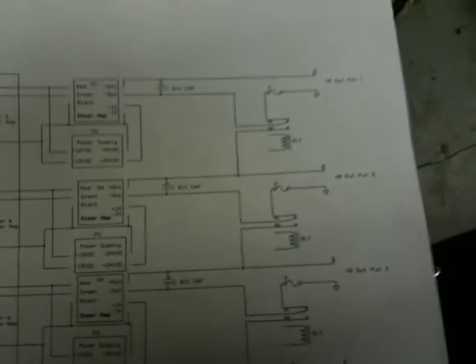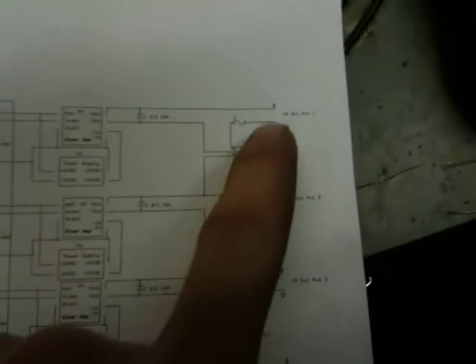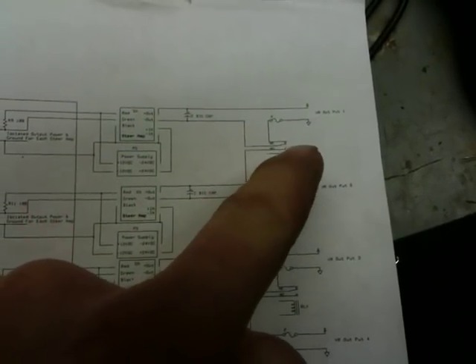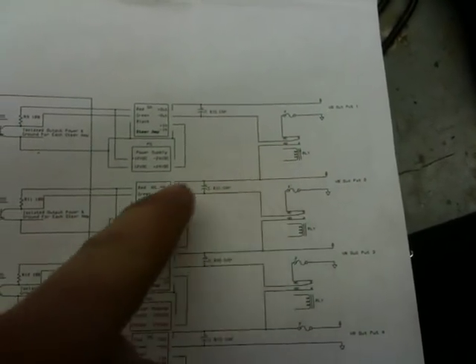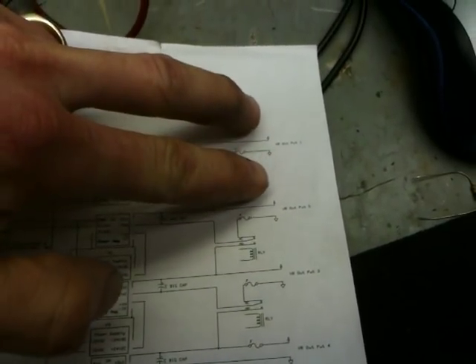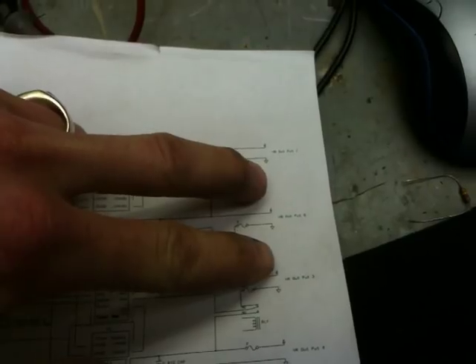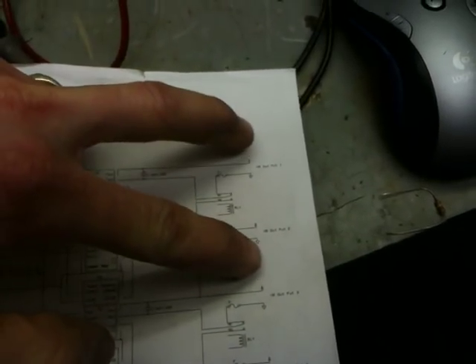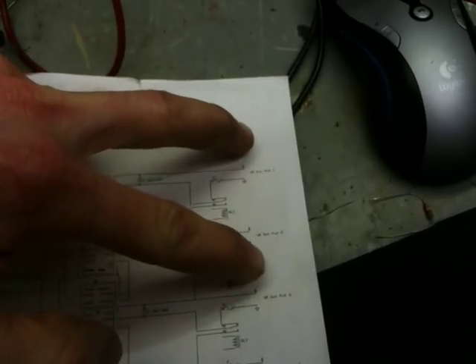But what I can do — as I've got it drawn on this paper — I can tie this ground up to this positive, and now use these outputs. So I've got 24-volt potential here, 24-volt potential here, and across these two outside, if I connect these two together, I'm going to have a 48-volt potential.